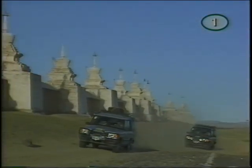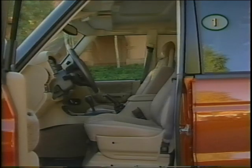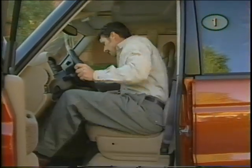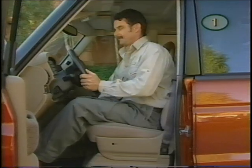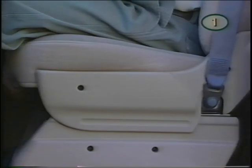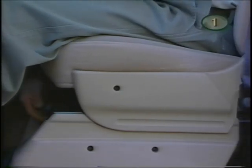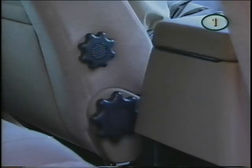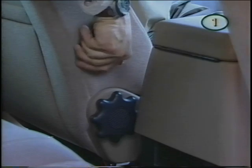Whether you take a long trip or something a bit shorter, it's important to be comfortable. The front seats can be adjusted manually or electrically, depending upon your model. For manual adjustment, use the lever to move forward and back, and the knob to set the angle of the backrest. The knob above is for lumbar support.